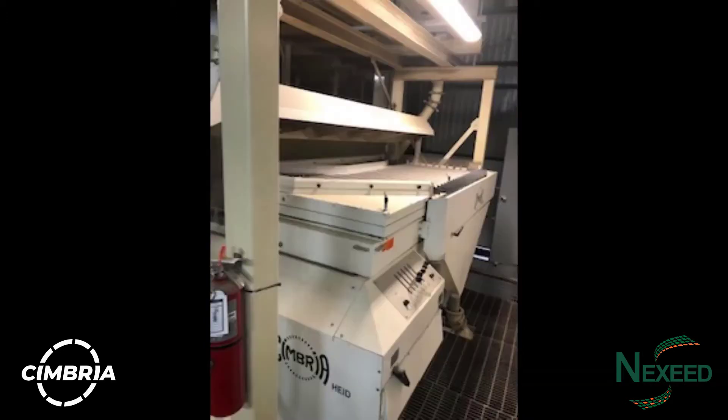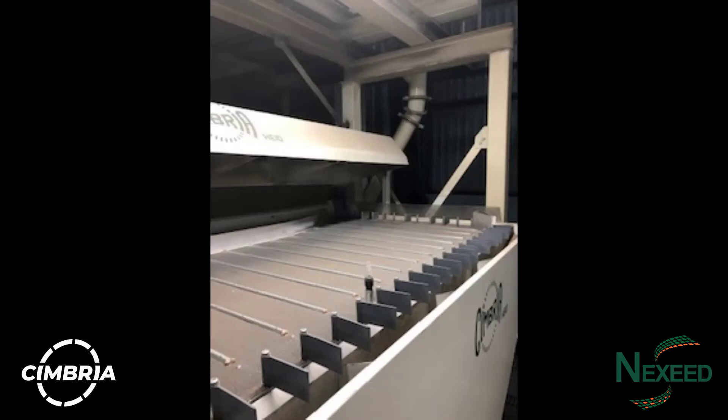The Cimbria Hyde Gravity Table is the most precise in the industry. It features the maximizer on the deck to control product flow. It also has segmented discharge gates to control the lights, middlings and heavy material for the highest flexibility available. The accuracy of the separation using these machines is second to none.